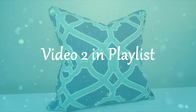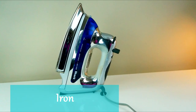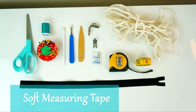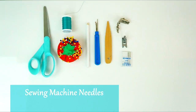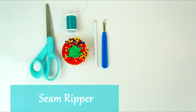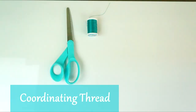The supplies you will need are a sewing machine, beautiful fabric, an iron, a yardstick, a soft measuring tape, a tape measurer, cording, sewing machine needles — I prefer denim needles, they sew through all layers — a presser and zipper foot, a seam ripper, a fabric marking pencil or chalk, stick pins, coordinating thread, and a pair of scissors.